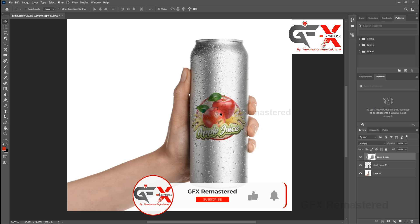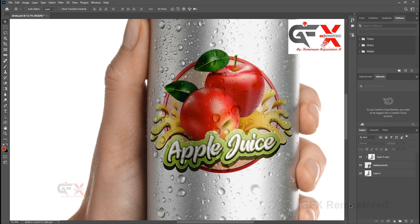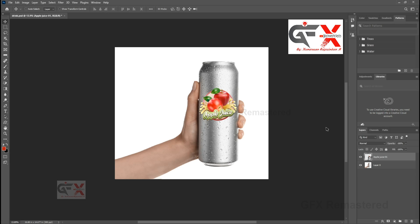Welcome back. Today we are going to discuss in Photoshop how to easily place and merge a logo onto a bottle which already has water drops. Two layers are there: logo and bottle layers. First, duplicate the bottle layer.